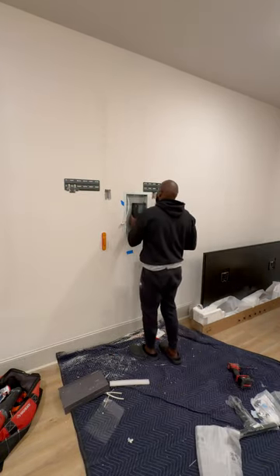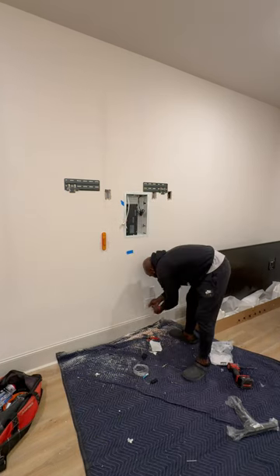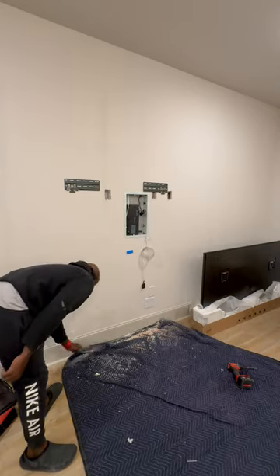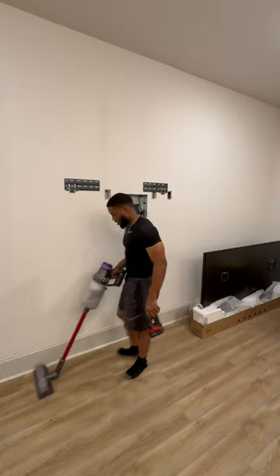I can't have everything all over the place — I got to clean up. It just helps me focus better when my area is clean. All we got left is to put the one connect box and really just put the TV up there. This is my favorite TV to install — there's so many moving pieces and I got ADD, so it's just so soothing to be able to skip steps, do this, do that, come back to it.